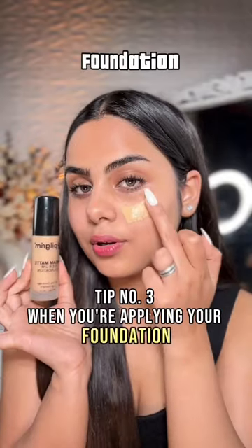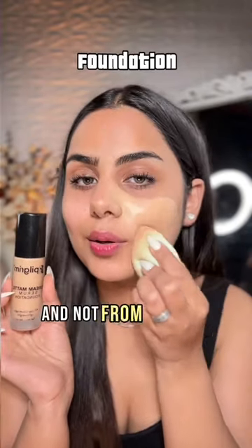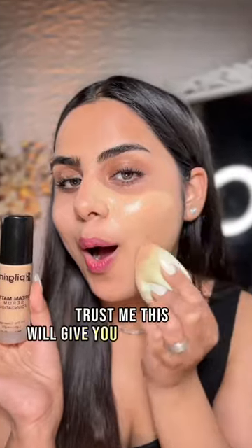Tip 3: when you're applying your foundation, start applying it from the center of your face and not from the side. Trust me, this will give you that flawless blending.